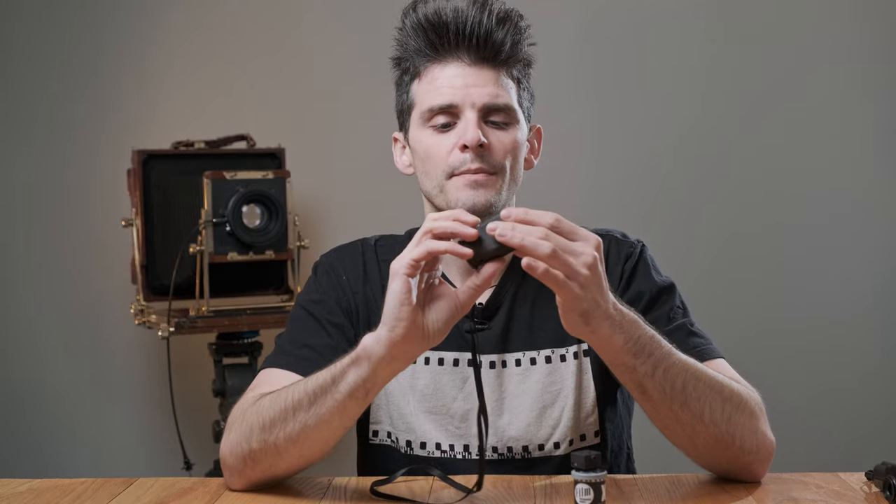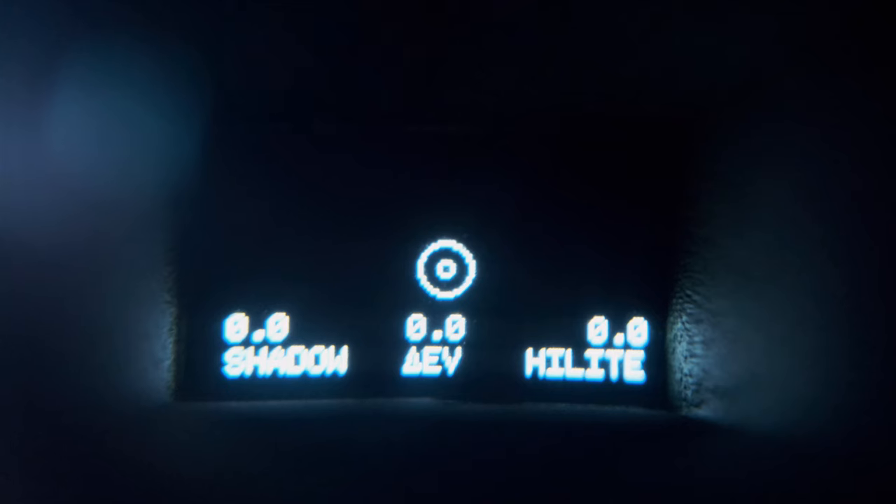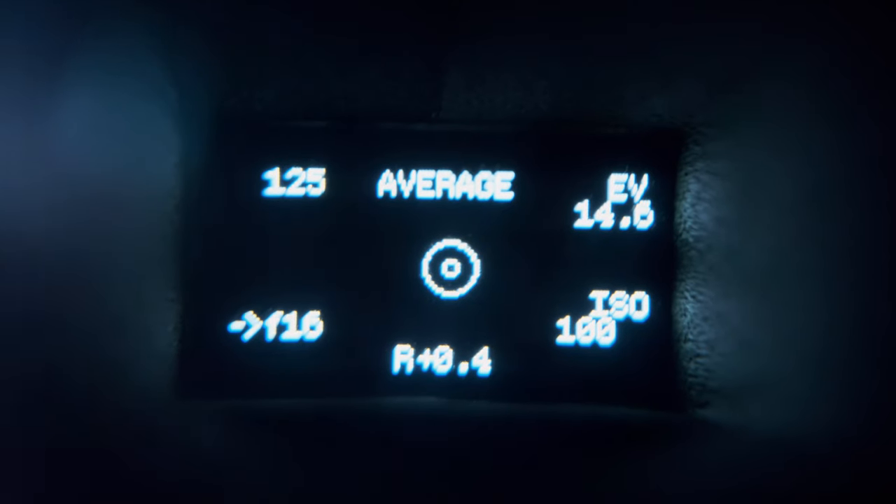The Reveni Labs spot meter has several different modes. It has a standard measurement mode — mode single — and an averaging mode. The averaging mode allows me to take three measurements and arrive at an average: my shadow reading, which should be the shadow you want to have detail in; your highlight that you want to have detail in; and your middle gray value. So I take my measurement, find my shadow, hit the power button to place that, take a value at the highlights, and it gives me an averaged meter reading.